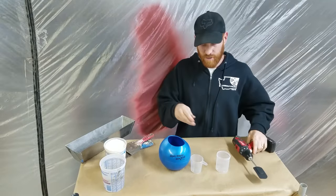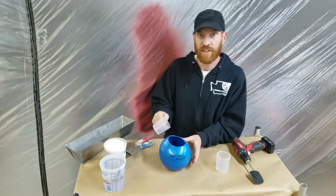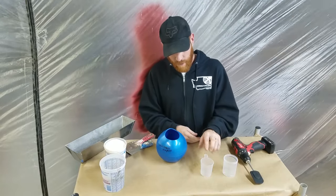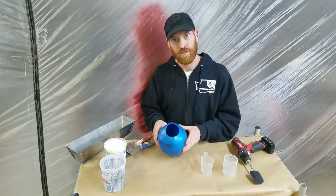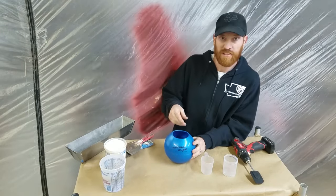Yesterday I actually used this and it worked absolutely fine. What I did is a single batch, which is three of these to one of these — one water. I didn't fill the cups up all the way, so I made a small batch, and I wasn't able to pour very much out of it, so I mixed up more real quick.